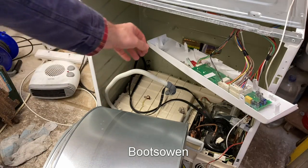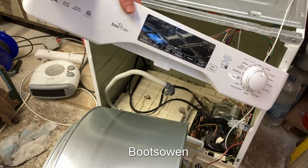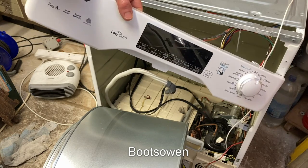Hey there, Boots Owen here. This is the Candy tumble dryer that I dismantled. It's a seven kilo eco case, heat pump tumble dryer.